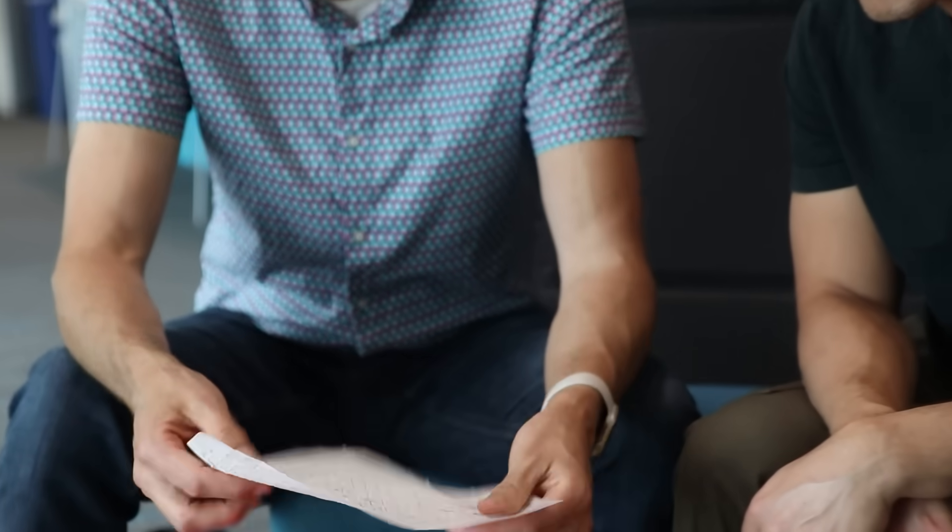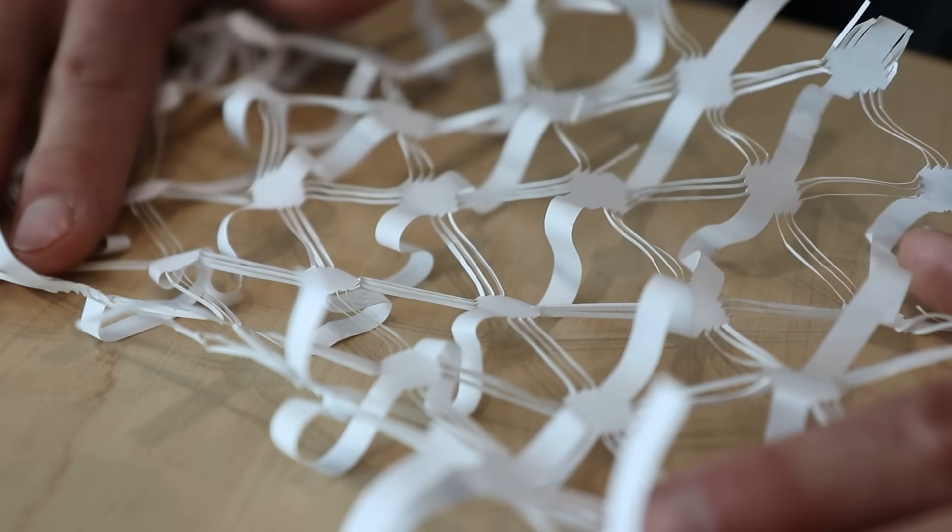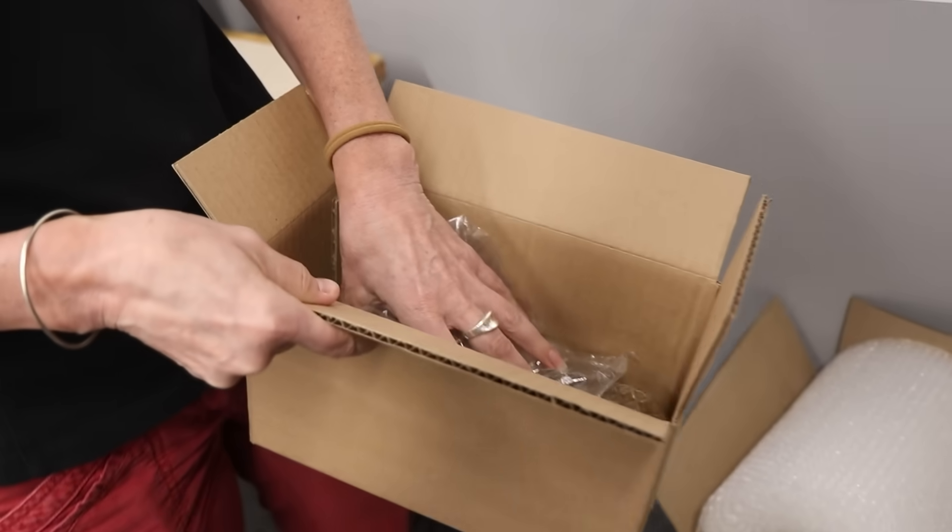Such a cool idea, which hasn't been realized yet, but in the process of experimenting with kirigami shapes and designs, they realized they may have something that could be applied to revolutionize packaging and waste.